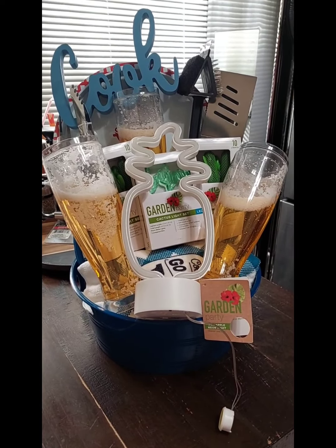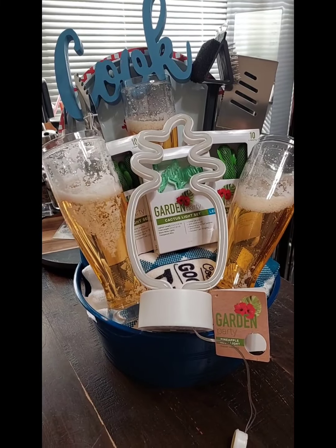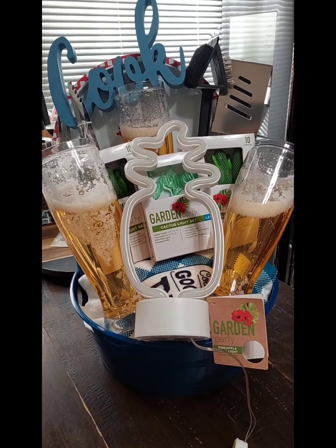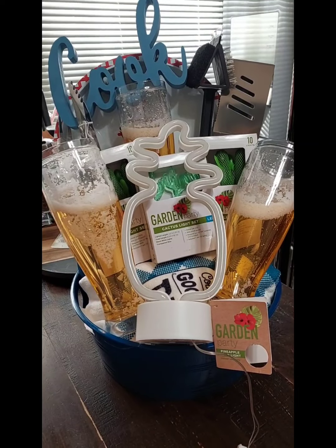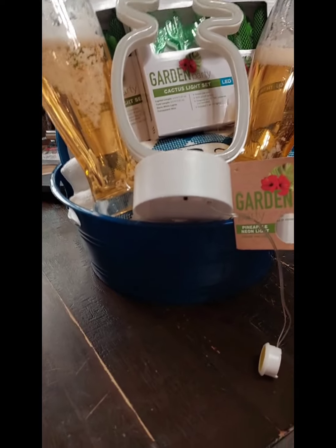Hey guys, what's up! So I made a basket today and the theme is cookout garden party. I think the basket came out cute, so let me show you what I did.